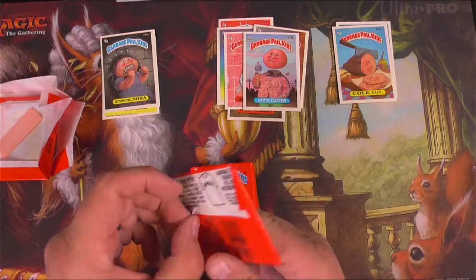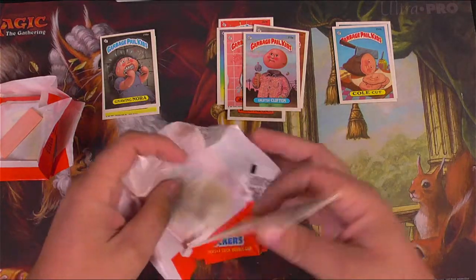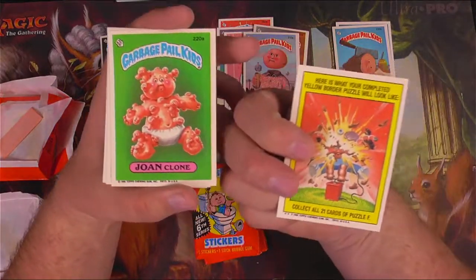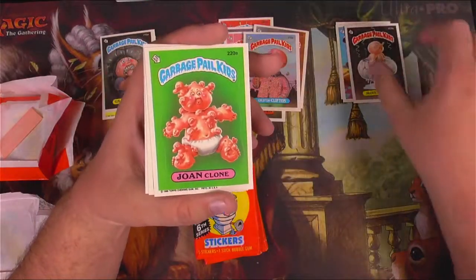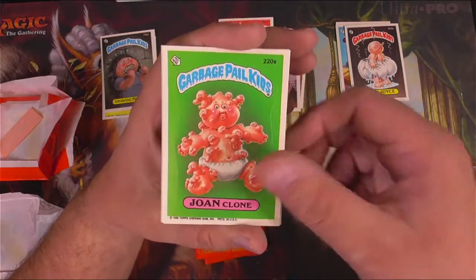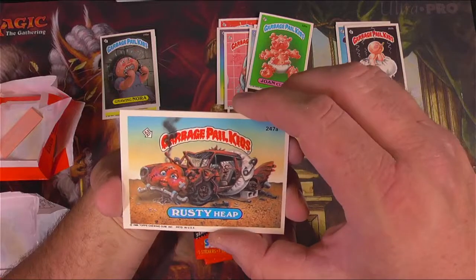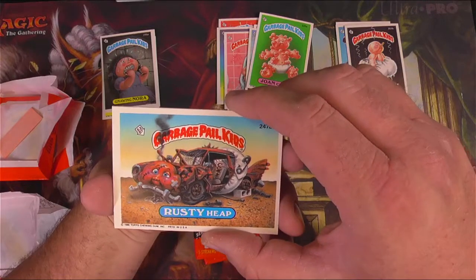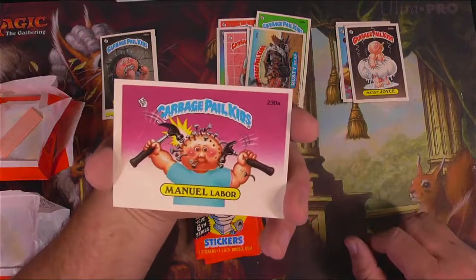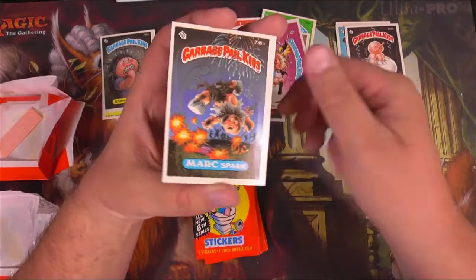I don't care what anyone says, I'm loving the nostalgia here. That's what it's all about for me. We got Moist Joyce. Must be Dynamike, I think. Joan Clone — the clones are actually growing out of her, that's pretty not great. Rusty Heap — that's funny, it's just a messed up old car. Manual Labor — that's funny. All of these are funny.